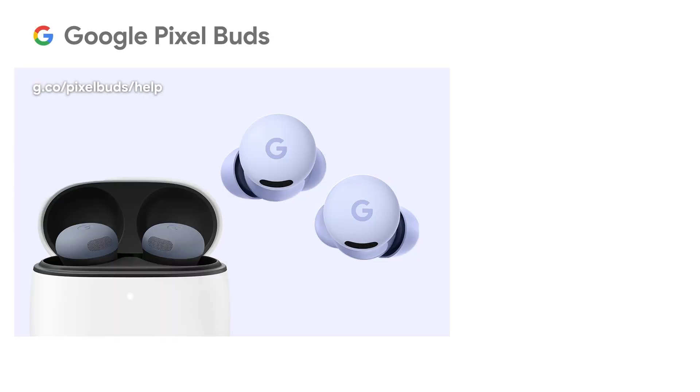To learn more, visit the Google Pixel Buds Help Center.